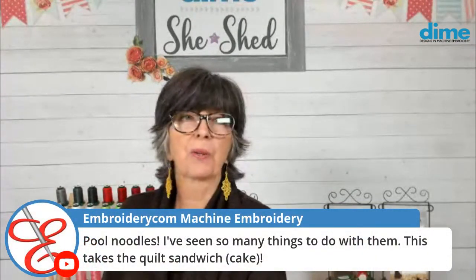You like those pool noodles — so many things to do with them. I have often seen people use skinny pieces of wood, but I think pool noodles are so easy to connect to one another.